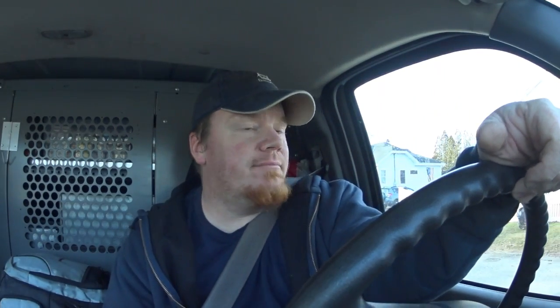Good morning, YouTube. It's Thursday, March 19th, about 8:30 AM. I'm headed over to do a bypass humidifier install. It's a little bit of a different situation as far as the installation goes, so we'll run through that — kind of a little custom sort of thing.